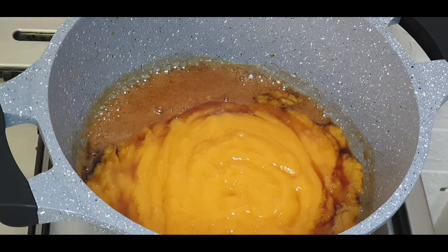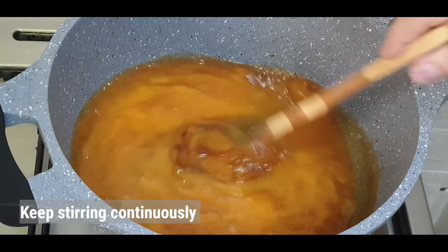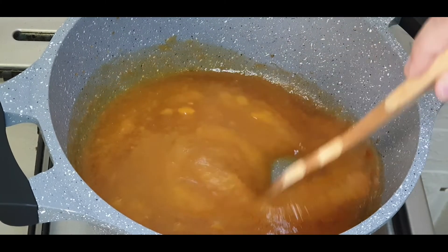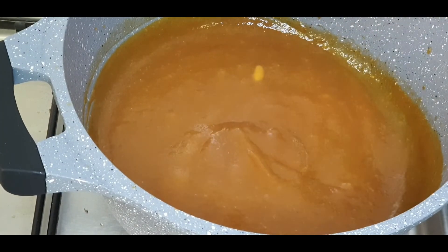Now keep stirring the syrup. You can cook this on high flame, but make sure you keep stirring it well so the jam doesn't burn from the bottom. This has started becoming thick now.